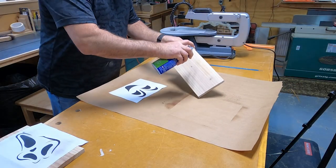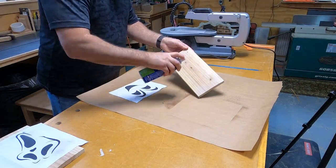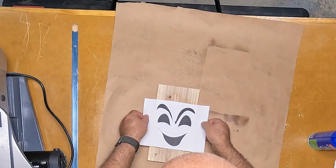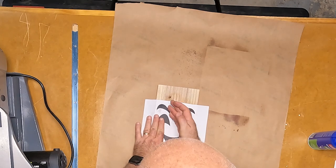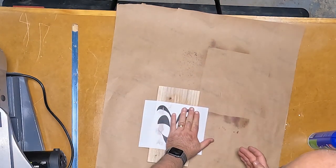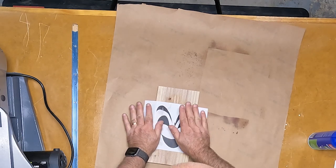By searching online I was able to find some free templates. I just searched for free jack-o-lantern templates and I was able to come up with these. Here I am just applying some light spray adhesive to hold the templates to the wood so they don't move while I'm cutting them out.